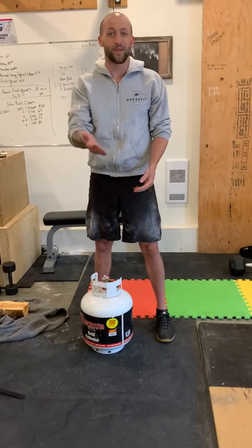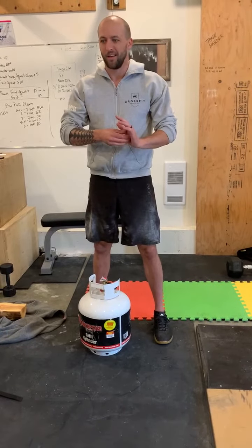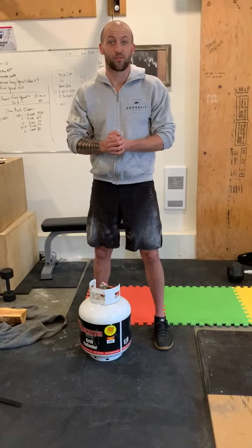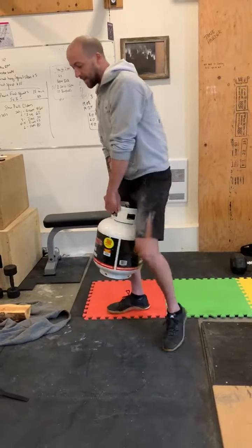Or a gas canister. Now make sure that you've got the cap turned on properly and that it isn't going to start spewing gas, but otherwise it's a great tool. So just grab and hold at the handle with both hands and then the same technique applies.